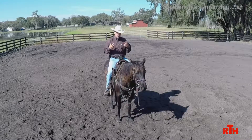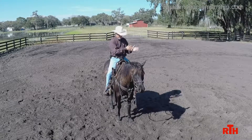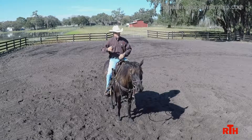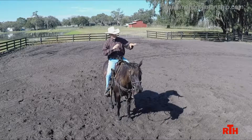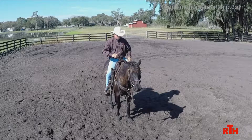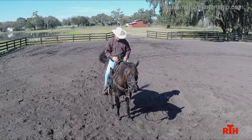The third reason is you want them working off the back end. That's very important no matter what you do. The reiners — you see them when they do the rollbacks: stop, get back, over. Cutting horse, the same thing — you want them working off the back end cutting those cows. Even stopping: to get a horse to do those sliding stops like the reiners make, getting that horse collected and that back end sliding, they're thinking stop and get back. That teaches the horse to work off their back end, and that's one of the reasons I like to teach the horse to back.